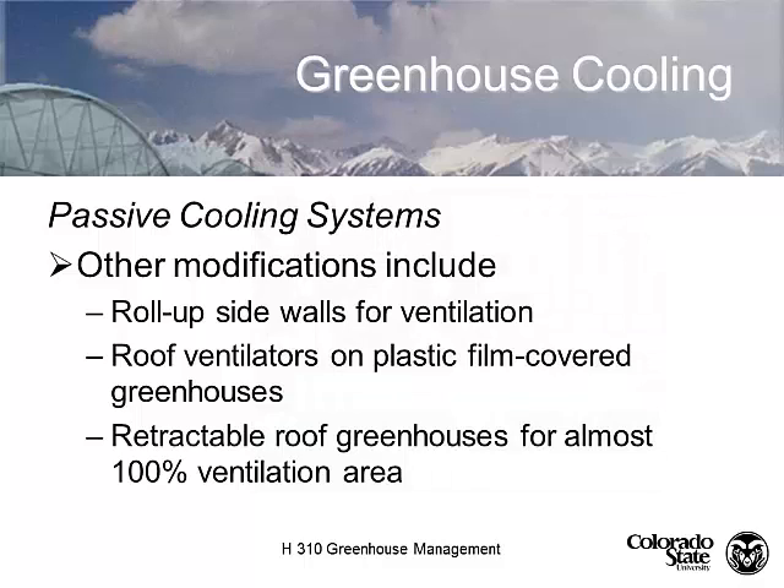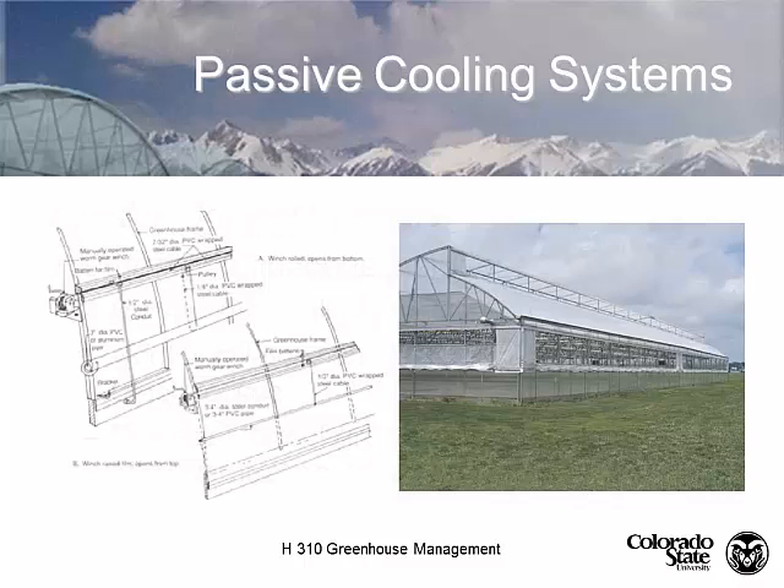Other kinds of passive cooling systems include roll-up side walls, roof ventilators, retractable curtains, and retractable roof greenhouses where you can open up the whole greenhouse complex. Retractable curtains can be moved up or down with a winch, or rolled up on a pipe with a crank - it doesn't have to be very fancy. In this sawtooth greenhouse, we have a drop wall that comes up and down with a little motor. An operation like this probably doesn't use any fans at all because it uses the adiabatic currents and winds coming across the top to pull all the air through.